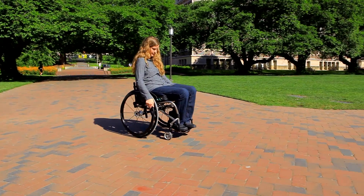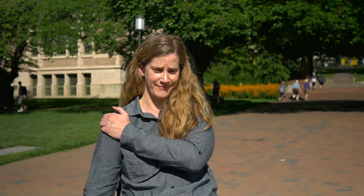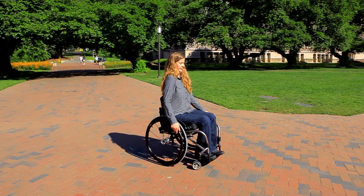Your posture affects your propulsion form, and your wheelchair influences your posture. Sitting with a slouch causes neck and arm pain when wheeling because the joints are in a harmful position. Sitting upright will protect your joints and muscles, but may feel less stable.